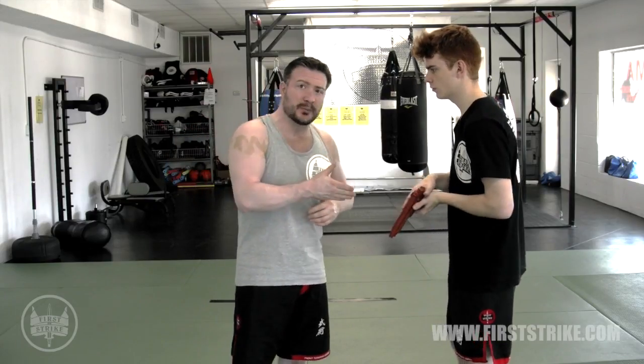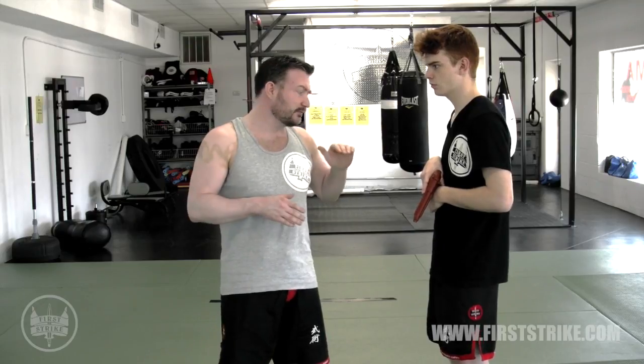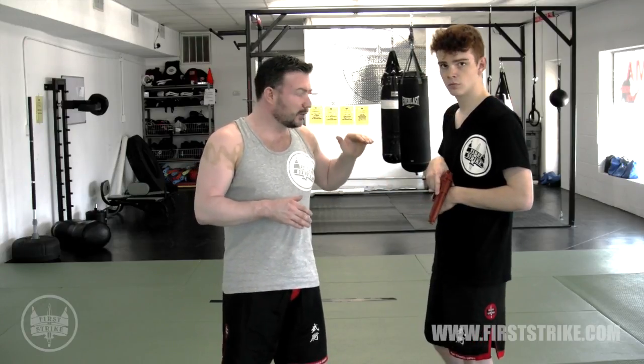We're using a training weapon. Whenever you're working on firearm disarmament, I always tell people: start with a firearm that's not real. We want something of sufficient weight — we want it to look and feel like the real thing, but we also want it not to be any danger to anybody, unless again you use it as a blunt object.